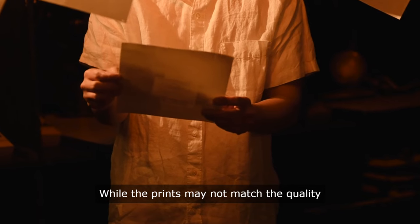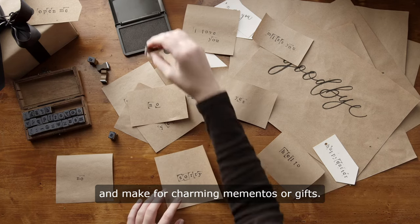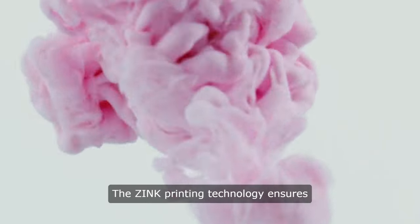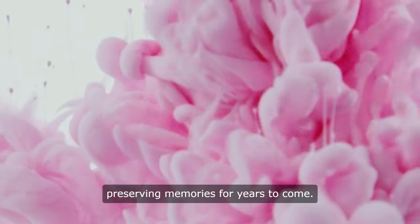While the prints may not match the quality of professional lab prints, they are more than adequate for everyday use and make for charming mementos or gifts. The Zinc printing technology ensures that prints are smudge-proof and durable, preserving memories for years to come.